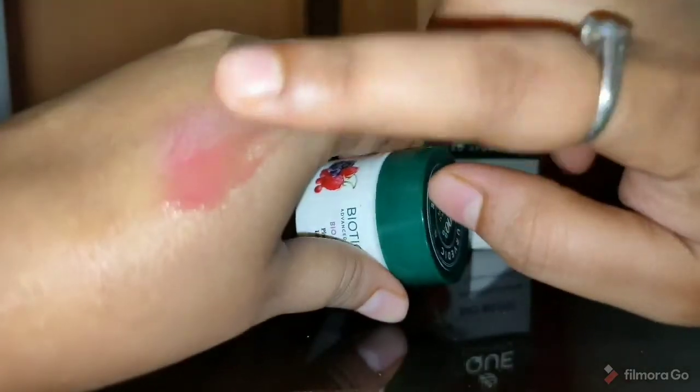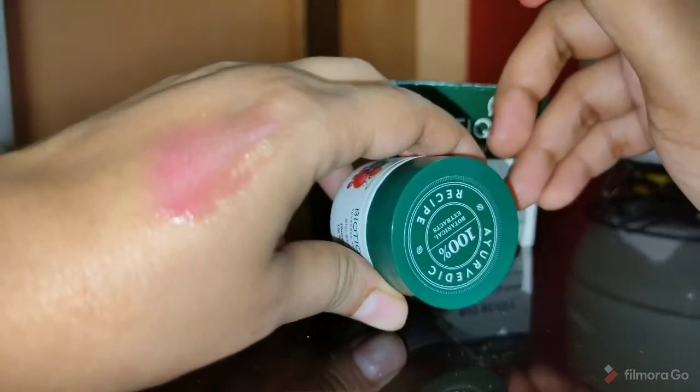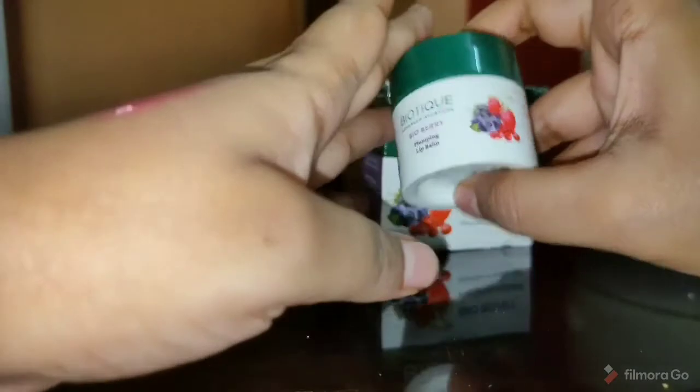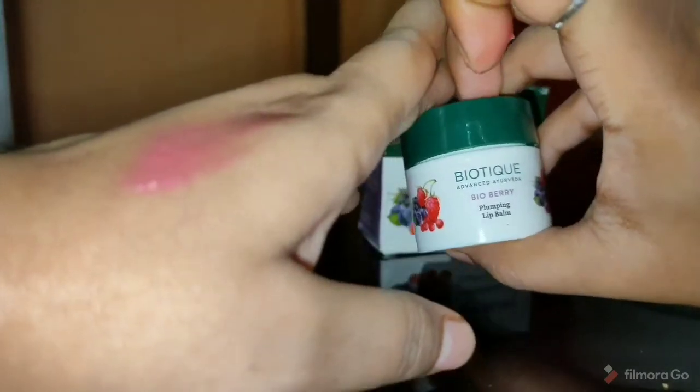I don't need to apply lipstick because it's a very nice shade and it gives a very natural, no-makeup look kind of. So if you apply this lip balm to college, it's best because we don't apply lipstick on a regular basis.